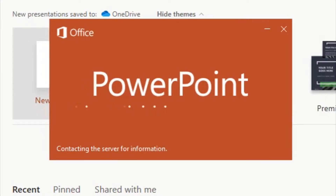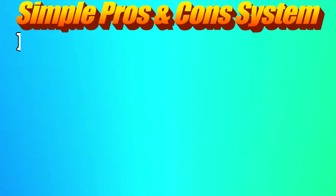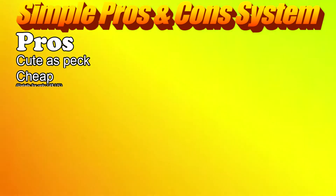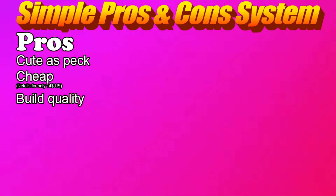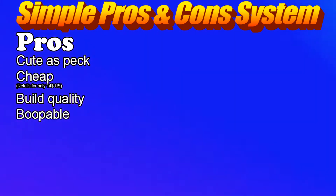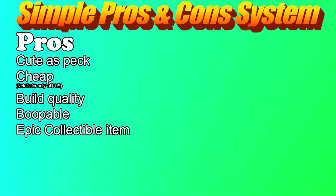Let's sum it up real quick — why you would or wouldn't want to buy the plush, using a simple color system. Pros first: it's cute as heck; it's cheap and retails for only 14 US dollars; the build quality is pretty neat even if it doesn't look so; it's squeezable; and it can be a good collectible item if you're an A Hat in Time fan just like me, or if you simply love cute soft toys.